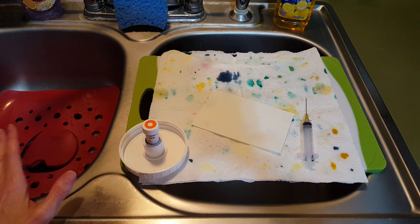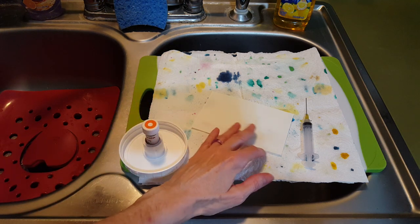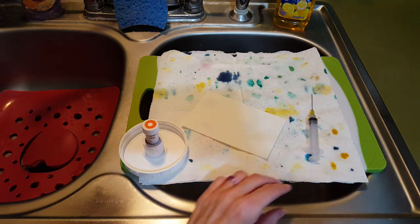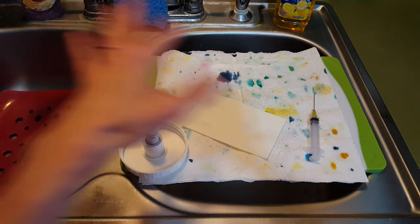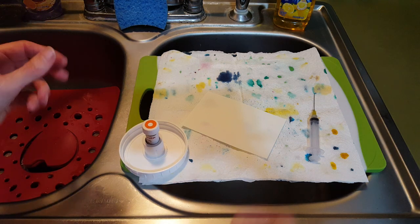It's super simple, so I'll go ahead and show you. You just need your ink sample, your paper — I got the Tomoe River 52 GSM — and your syringe. Then I just put my cutting board or a cookie sheet over my sink, because I know that things are going to go everywhere, but it doesn't really matter if I'm in the right place.